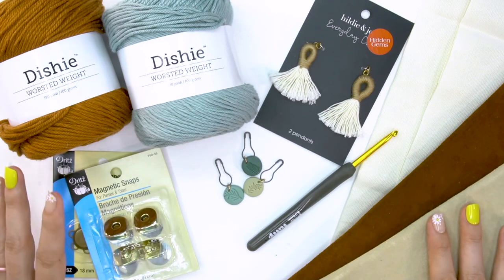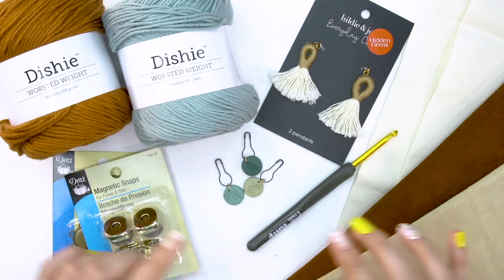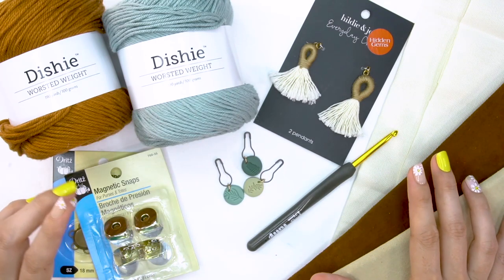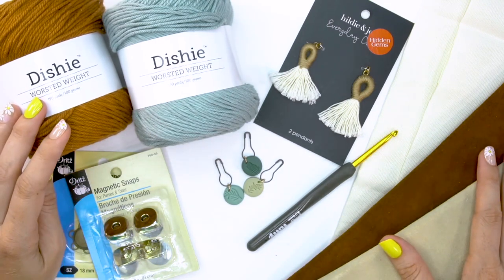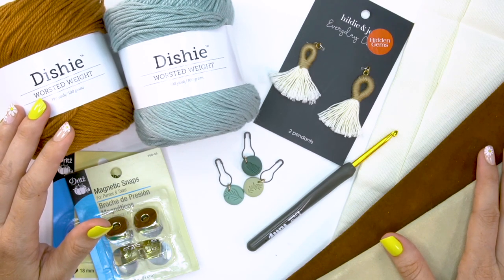This is such a fun accessory to make, so I'm excited for you to join me for this. I've been wanting to have some more smaller purses or clutches to take when I don't want to take my entire bag, but I want it cute — I want it to look great with my outfit. It's an awesome accessory.